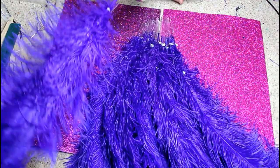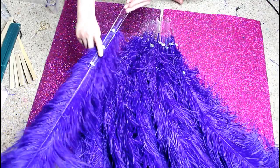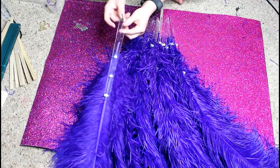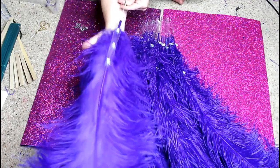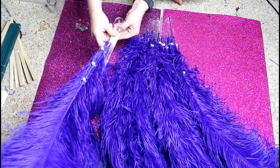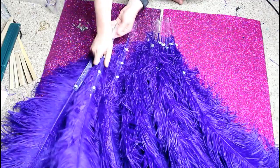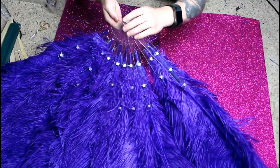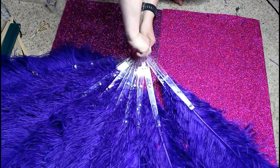Put one stave down, then the next on top, then the next — if one doesn't work, put it in the right spot. Then get your bolts and washers and start bolting them together. Thread the bolt through — remember all staves must face the same way. Keep the bolt going upwards with the front of the stave facing you. Put washers between each stave, then put the next stave in line down through the bolt.